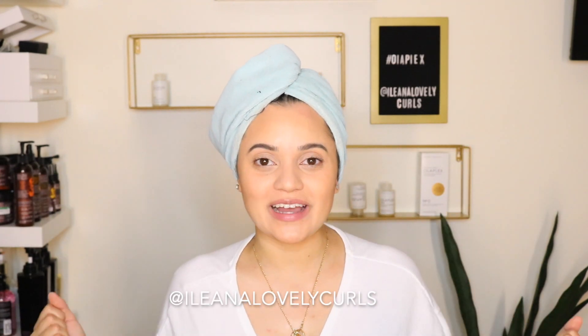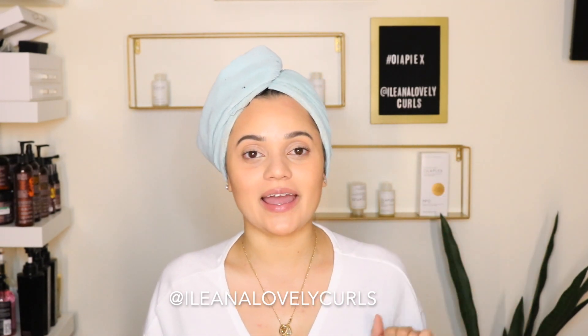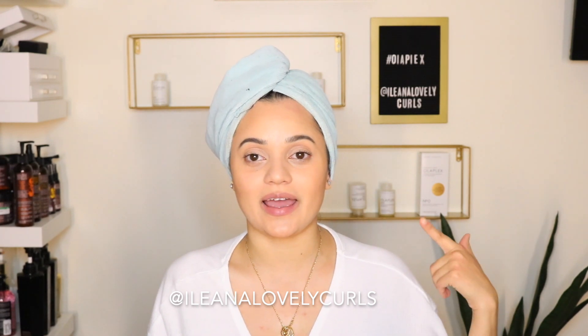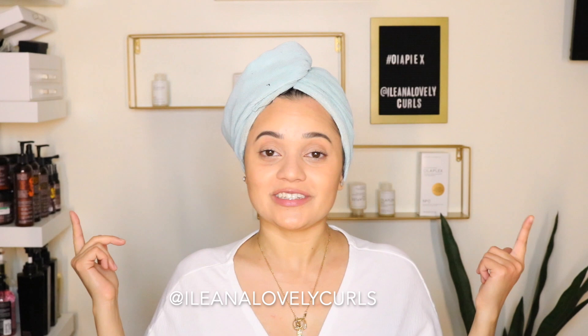Hi lovelies! Welcome back to my channel. I am so excited! As you can see in the background, I have hashtag Olaplex and I have some Olaplex products displayed behind me. There is a reason for that.